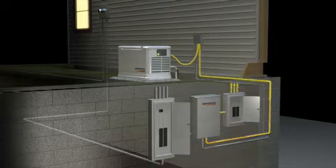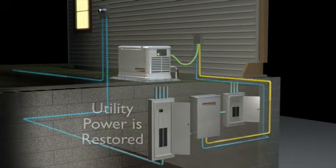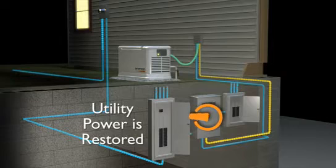Power is restored within seconds. When the utility power is restored, the generator returns to standby mode.